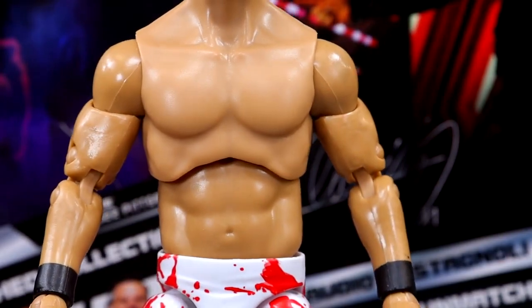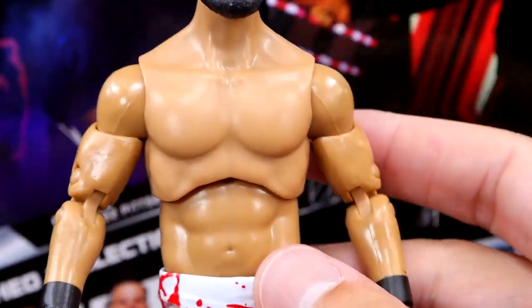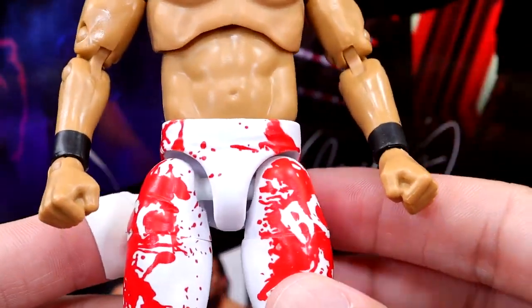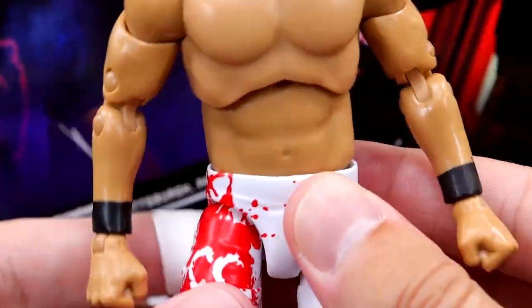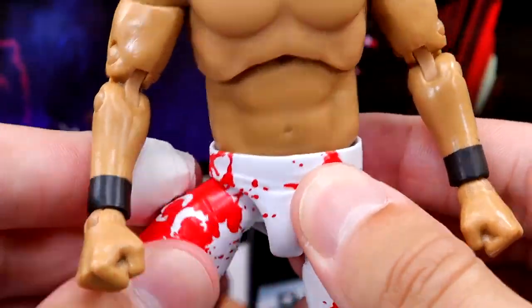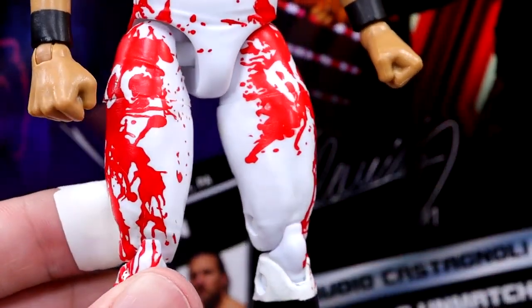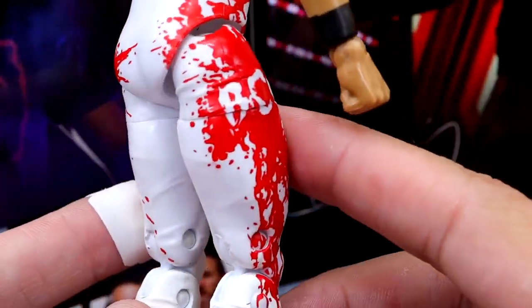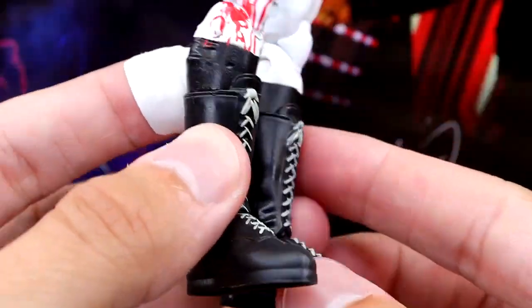I don't really care for this torso for Wheeler Yuta. The neck looks a little long and my shoulder is a little loose. Black wrist tape, but it's a bit gappy in the thighs — like that leg's not on all the way. But if you rotate it around it's there. The tights are cool though — you get the white with the blood splatter and the BCC, which looks pretty awesome. Very cool gear. I do like this gear.